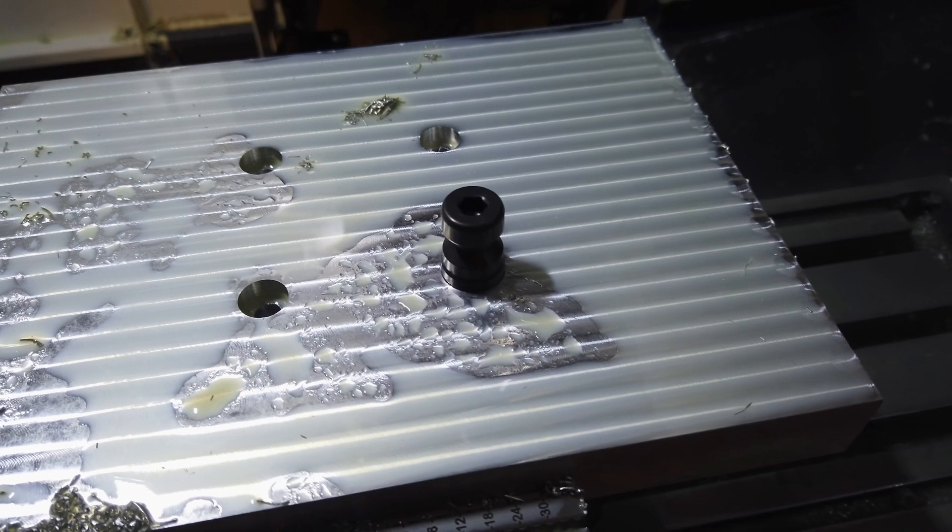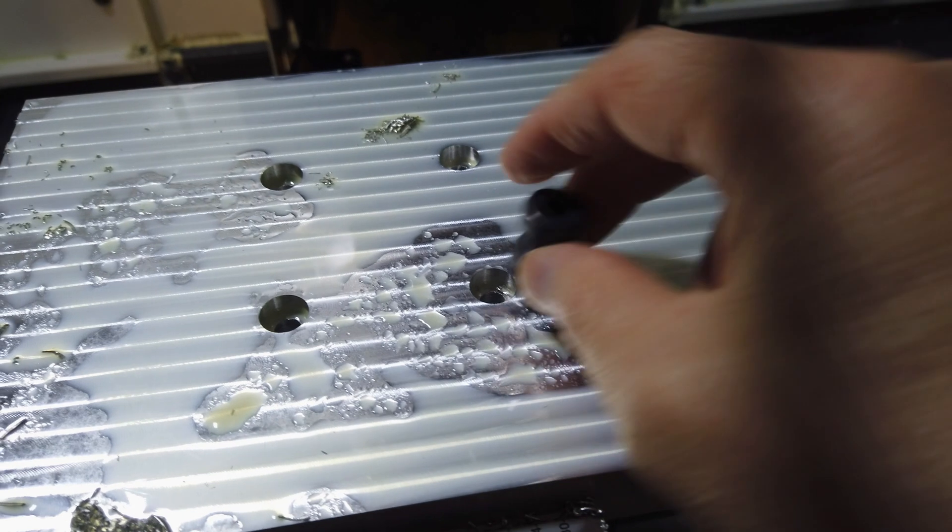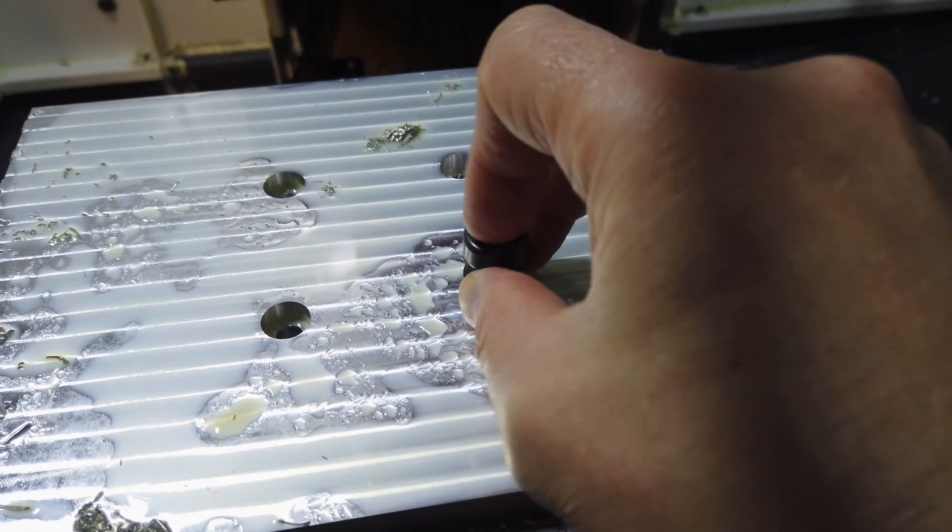It's amazing the difference two hundredths of a millimeter makes — now they go straight in and it's a really nice fit.